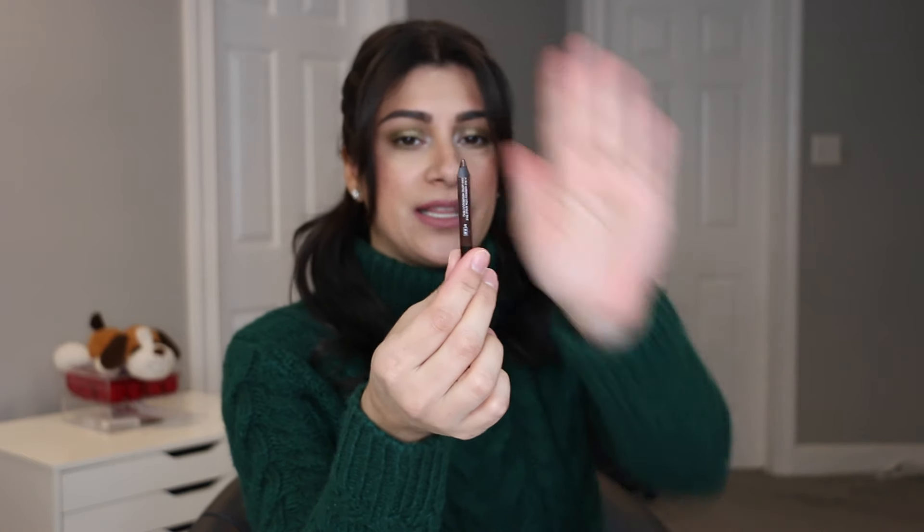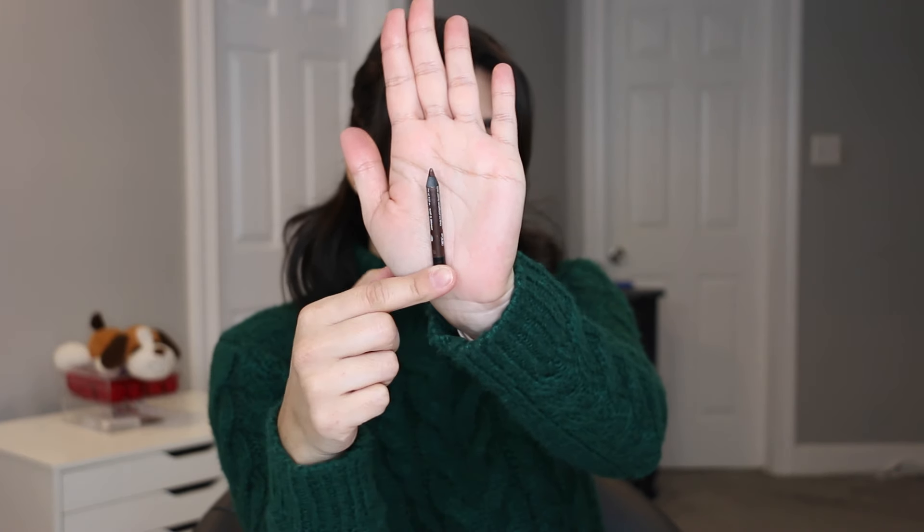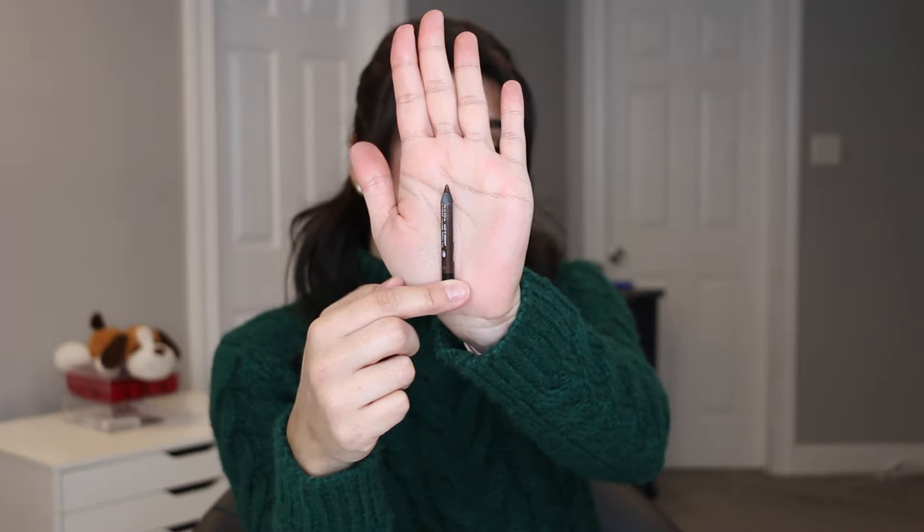For eyeliner, I decided to bring in my Makeup Forever in the brown shade, M60. There's not much left, but this will take me almost a whole year to use up. I use this to chisel the edge of my upper lash line and sometimes to tightline. I'm wearing it today, so I want to use this one up — it's the only eyeliner I am bringing in.